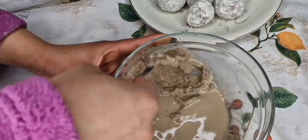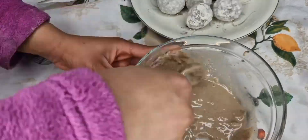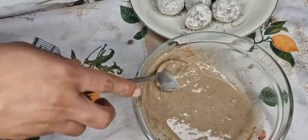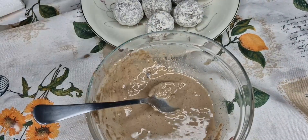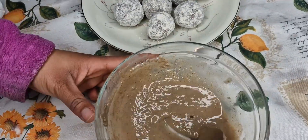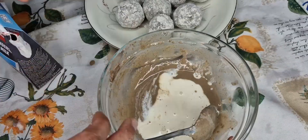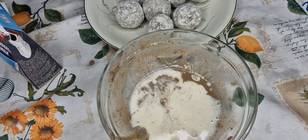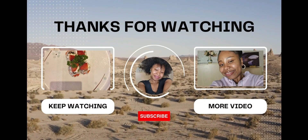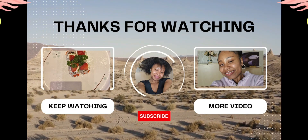I wanted it to feel like the Ghanaian one I used to eat. I didn't even blend it with a blender — I used my spoon to mix it up, so it was a little smooth and a little lumpy, because that's how I like mine. I added some sugar too. Don't add too much pepper or cloves because it's going to be too strong. Thank you guys so much for watching — see you next time, bye!